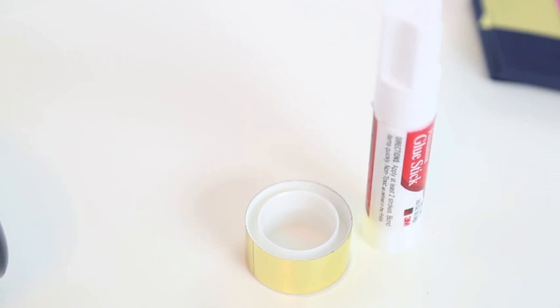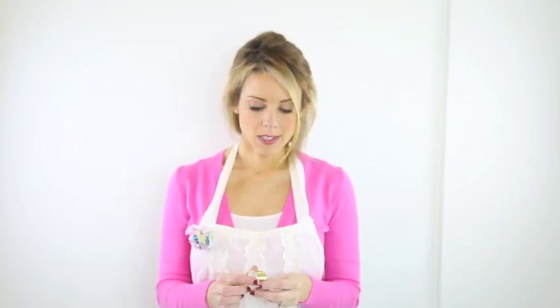You'll also need a glue stick and this really pretty gold washi tape, which you can find in most stores. And also a pair of scissors.